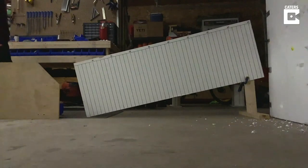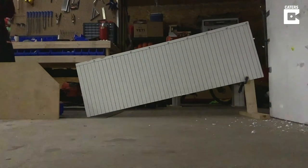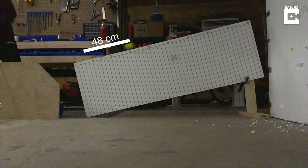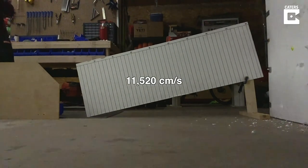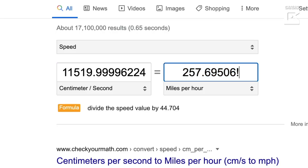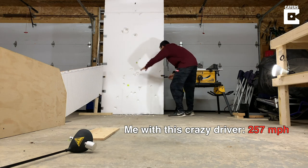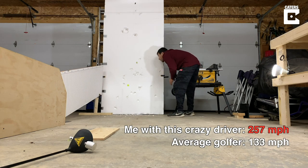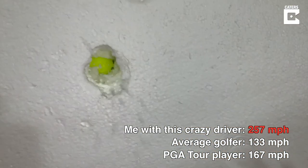I had to see how fast the ball was going, so I measured the distance the ball traveled in a single frame. This was filmed at 240 frames per second, and the ball traveled 48 centimeters in one frame. That equals 11,520 centimeters per second, which is 257 miles per hour. Not too bad, considering the average ball speed for an average golfer is 133 mph and 167 mph for a PGA Tour player.